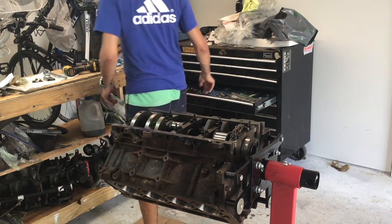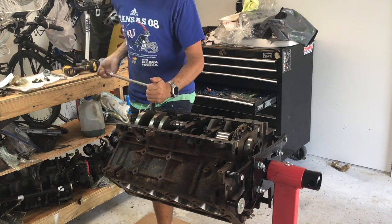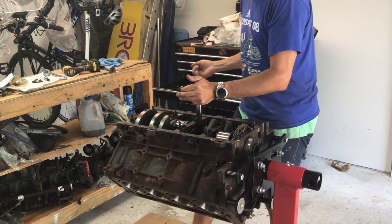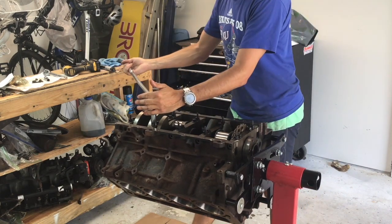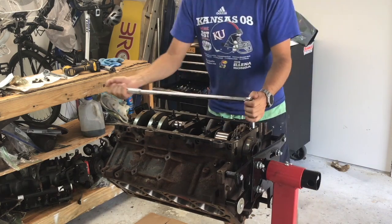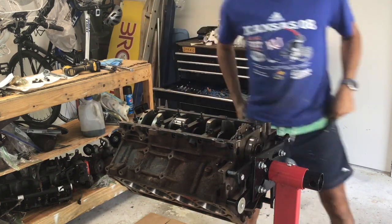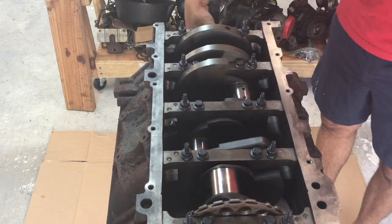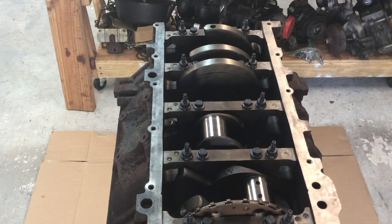The torque sequence begins in the middle — the center journal first, then the one next to it, the one on the opposite side, and so forth out to the final ones at either end of the engine block. All torque specs are in the 'Rebuilding LS Engines' book — highly recommended, with specs listed step by step as you go. Once the caps are all torqued final, spin the crankshaft a couple of times and make sure it doesn't require any significant torque to turn over. It should be nice and smooth.